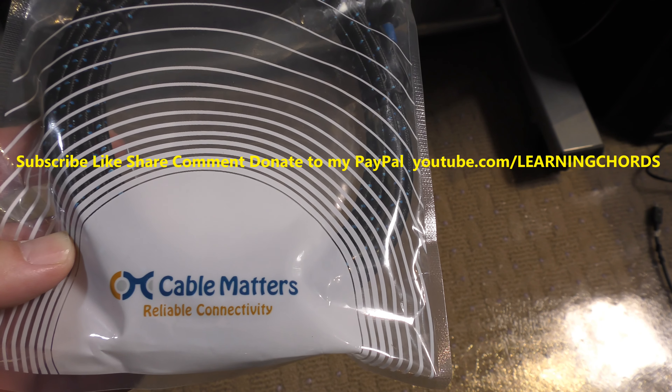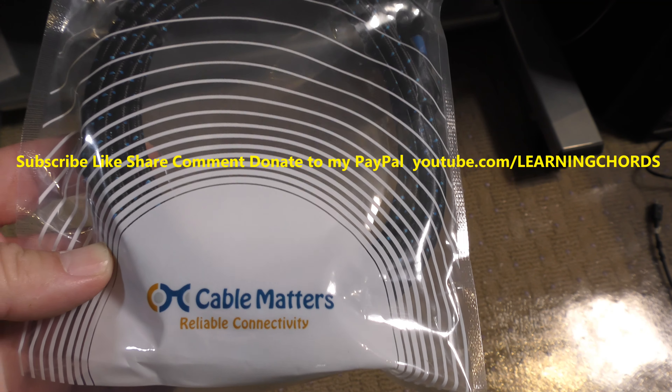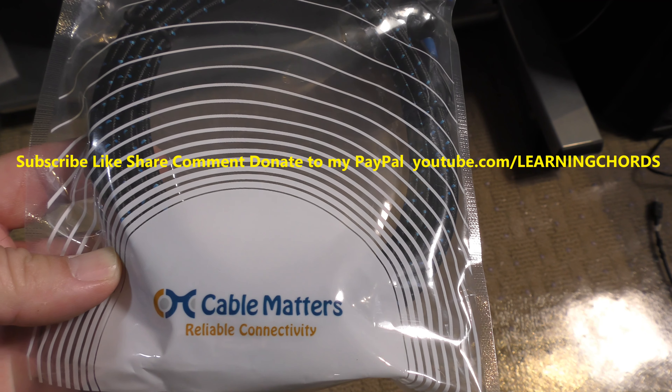This is going to be a video review of the Cable Matters USB-C to micro USB cable. It's a USB-C cable that goes to a micro USB. It's got a braided jacket. The one that I bought is 10 feet.